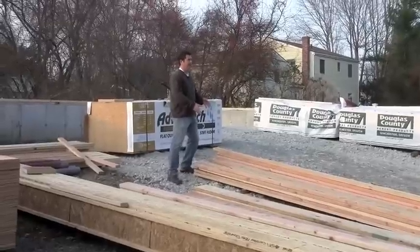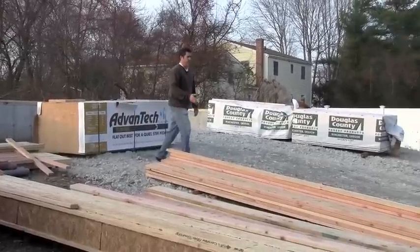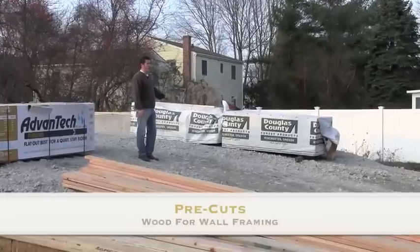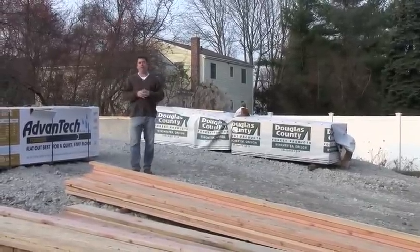We've got our plates here, lineal plates for our walls. We've got some two-by-sixes behind here. Over here these are all pre-cuts — this is going to be for the exterior walls. This house we're going to build is going to be eight-foot ceilings on the first floor and eight-foot on the second floor.